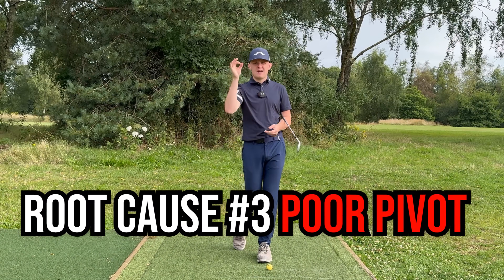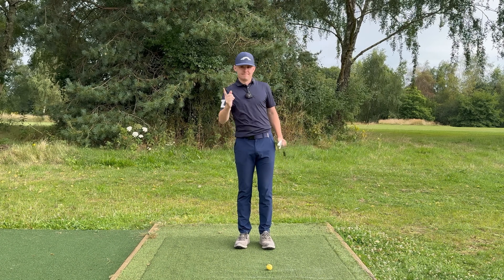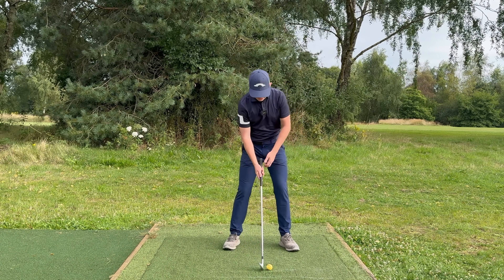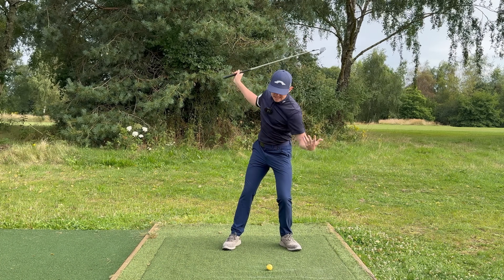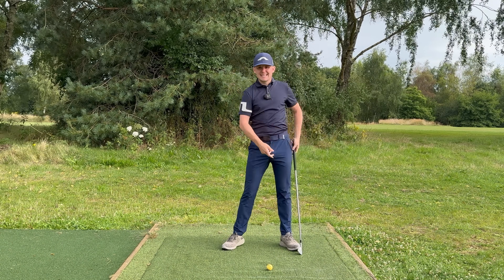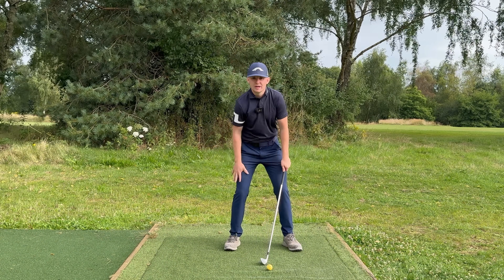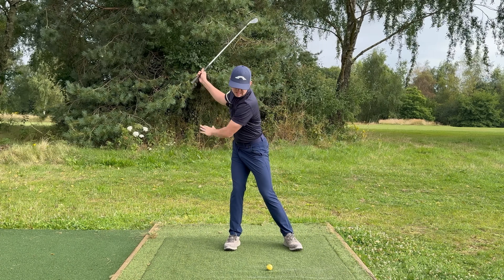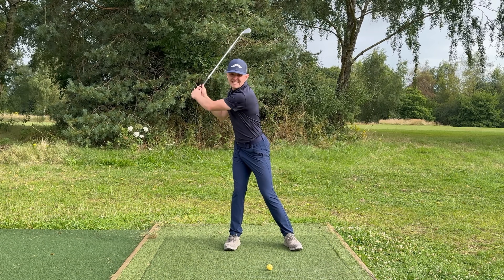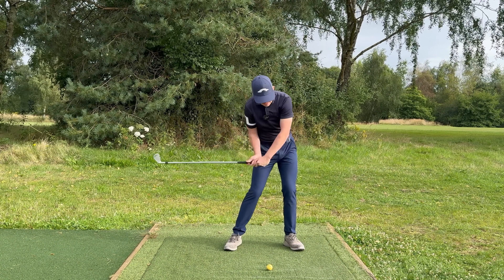Root cause number three is a poor pivot, especially in the backswing — a poor backswing pivot leaves too much work for you to do in the downswing. Example one: golfers told to keep more pressure in their left leg overdo it and collapse into the left leg, leaving the spine angle out of position, causing them to jump backwards — a form of early extension that prevents rotation. Example two: golfers told to get pressure in their trail leg shift off so far that at the top they have to spend downswing time shifting laterally to get the low point past the ball, using time that should be used to rotate.